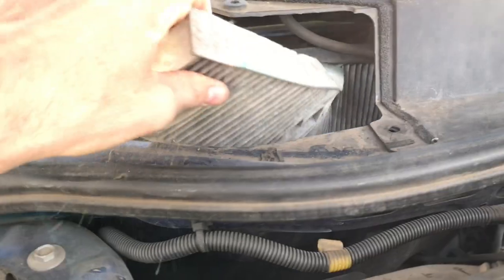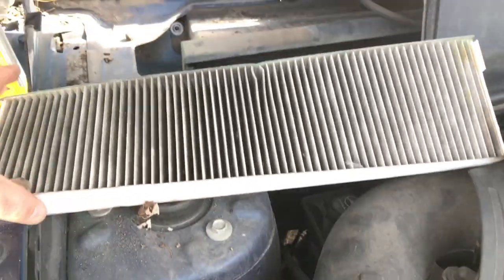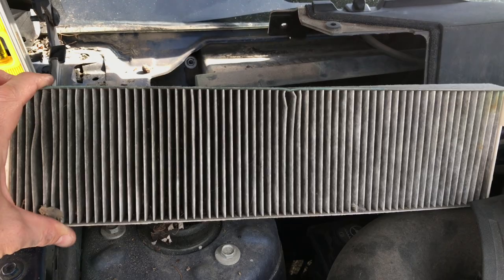Look — there's the nasty old cabin air filter. It's pliable, so pull out the old one. That hasn't been changed in I don't know how long.